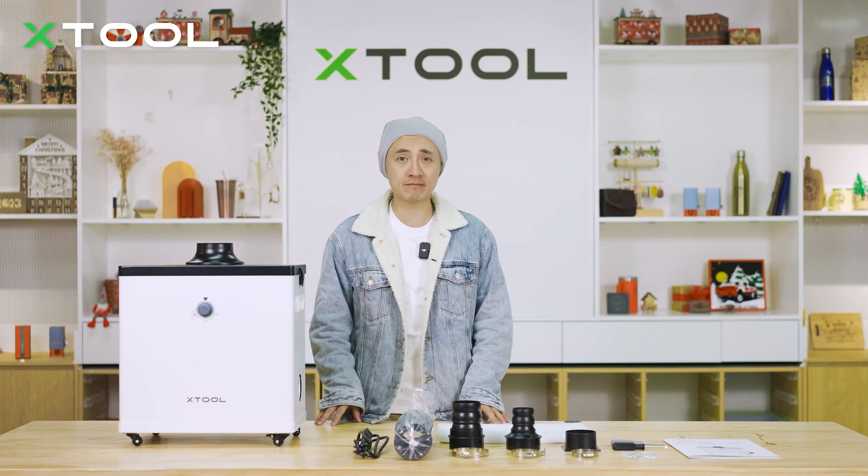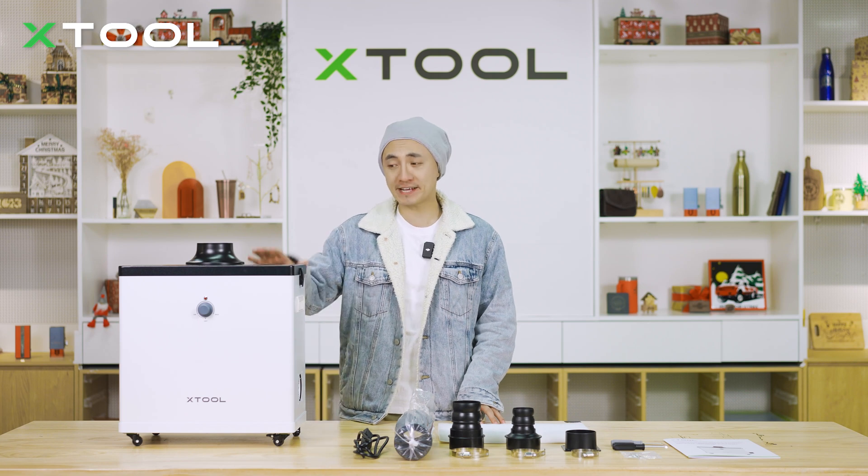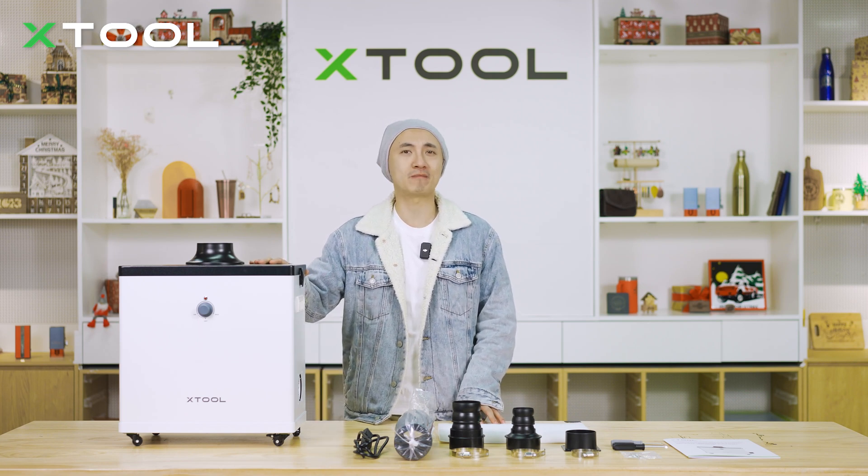Good day, this is Kai. We use laser machines that have to deal with harmful dust. Today, I'm going to introduce you to this best smoke purifier on the global market, which is from Xtool.